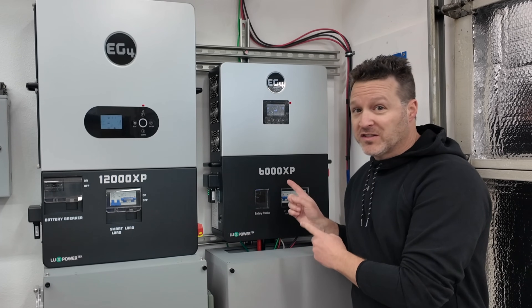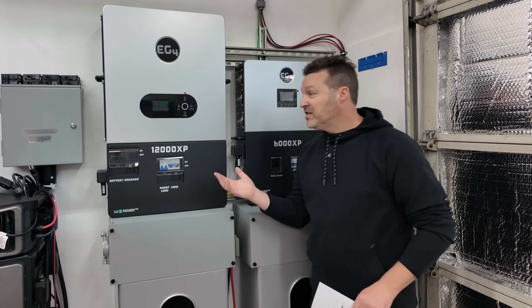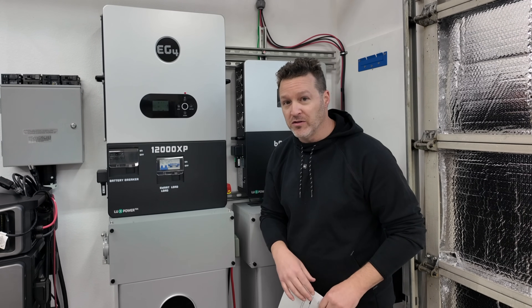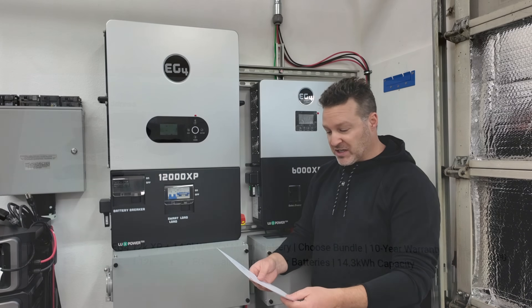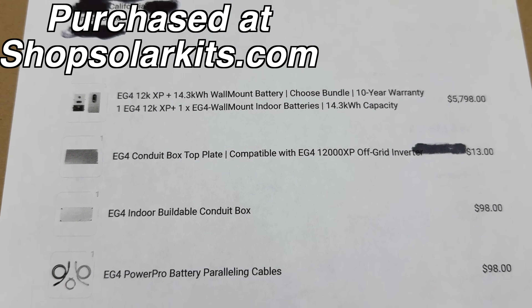Today we're going to be talking about this and also this, but why you may want to just buy this instead. This isn't a sponsored video — I paid for all of this myself, exactly just how you guys would pay. I'll even show you my receipt. I did end up blacking out my address, of course.